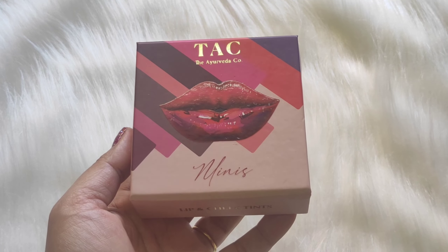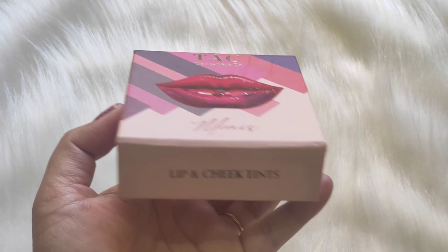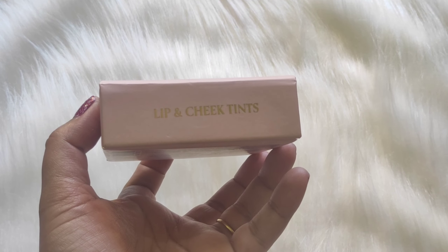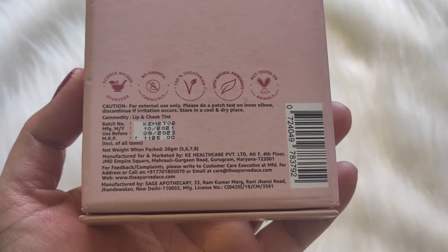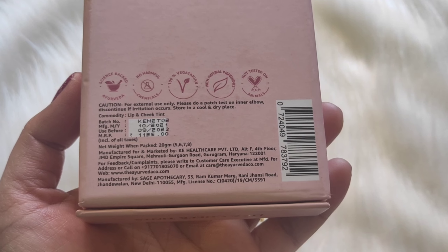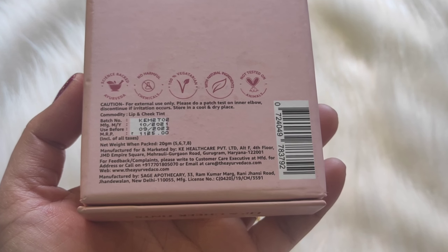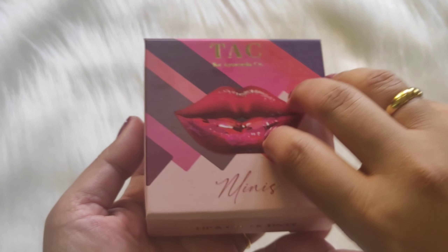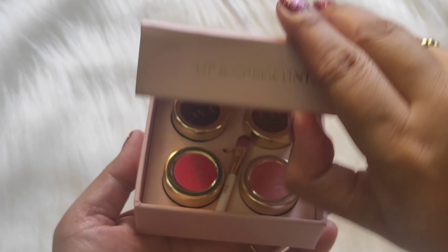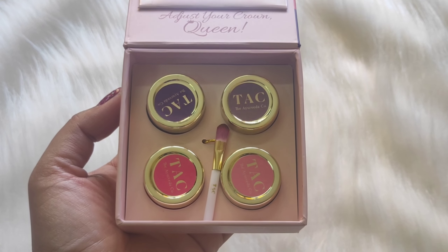Here are the lip and cheek tints. The price is Rs. 1,125 and we get 4 lip and cheek tints. This product has a very good discount on Amazon particularly — I had it on Amazon. I will give the buying link in the description box. From any brand that I have seen online, you will get a single lip and cheek tint for Rs. 600–700.